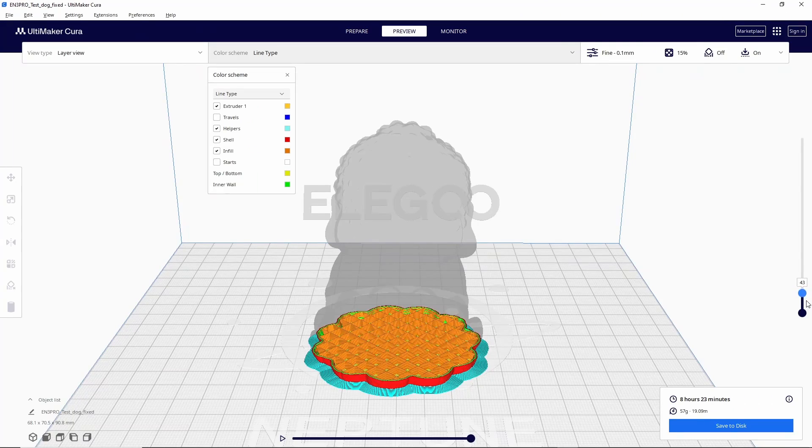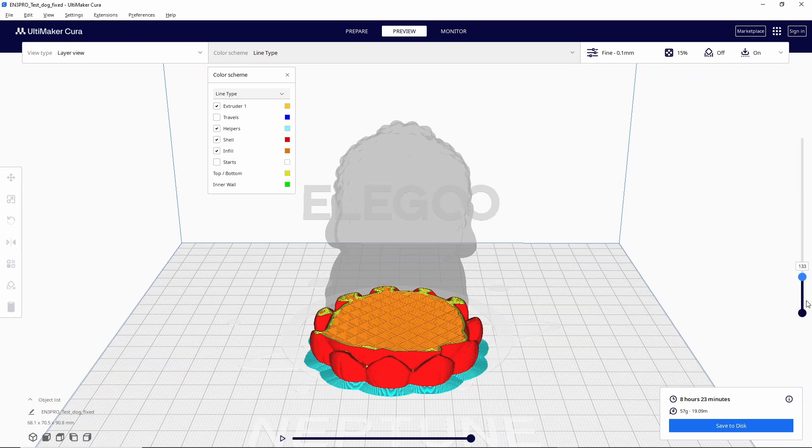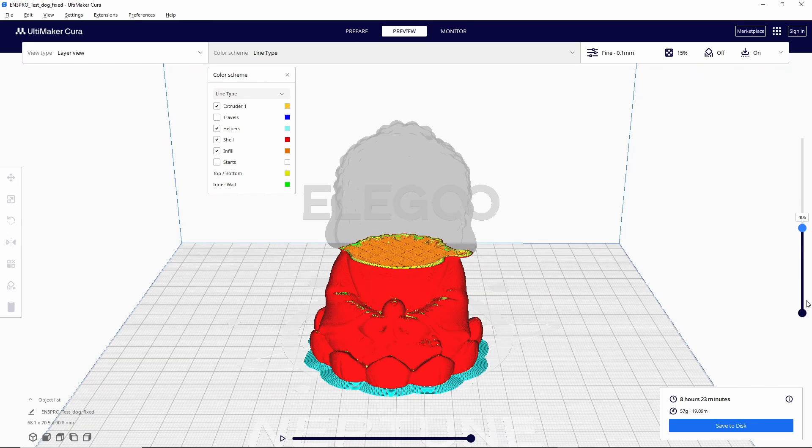Next, when you want to start printing your own files you'll need to get something called a slicer. A slicer is a program that will allow you to take a 3D file and set it up for printing on your exact model of printer. There are quite a few different slicing programs out there but I do recommend starting with Ultimaker Cura, as it's one of the most popular and it's what I'll be using in this video.